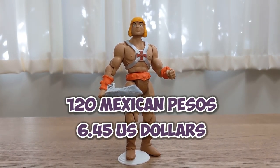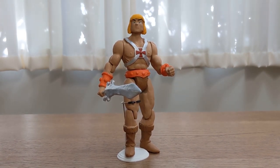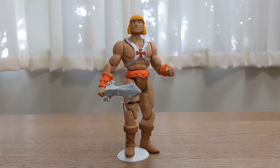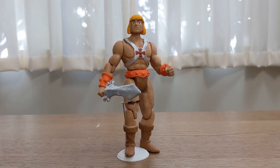Do you remember the price tag on this one? About 120 pesos, though prices changed and varied from place to place — you may be able to find it even cheaper than that. It doesn't really look like He-Man; he looks a lot younger. Yeah, he looks like a warrior.